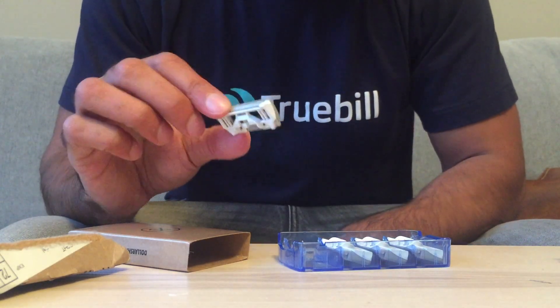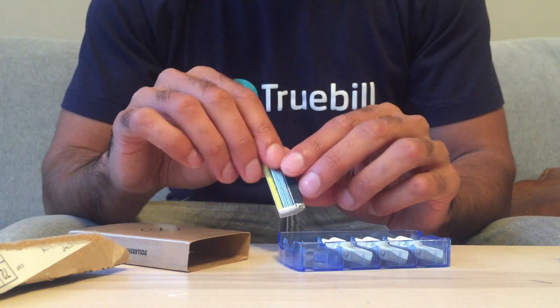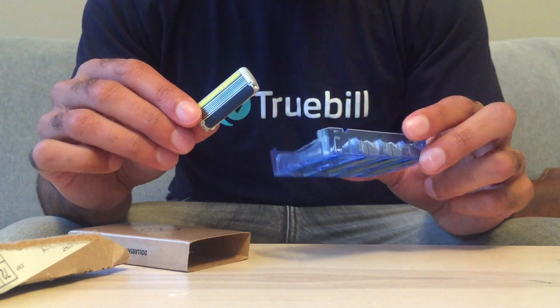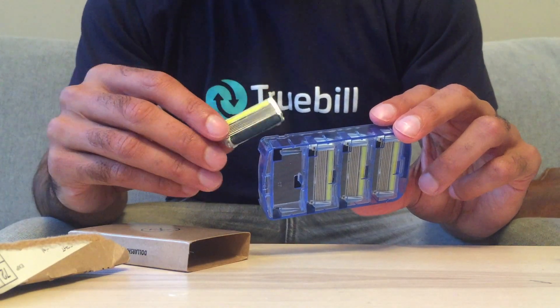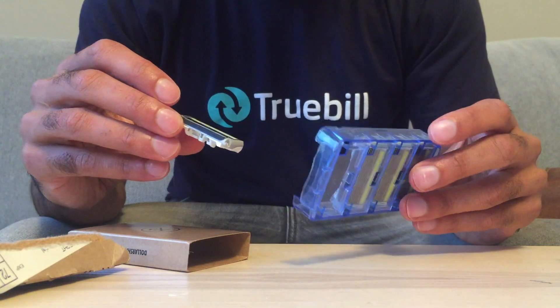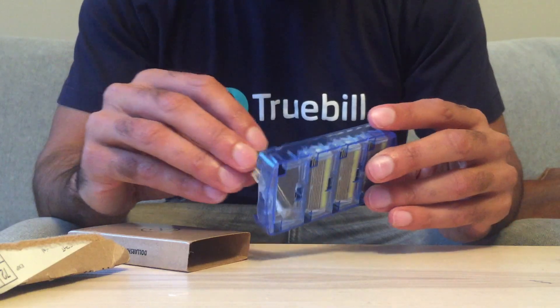They work great. They don't last quite as long as a Gillette Fusion, but they cost a fraction of the price. I get one of these every month — that's one per week — which is way more than enough to shave three or four times a week. Overall I'm a big fan. The razors are great quality and at the price, I don't think you can beat it.